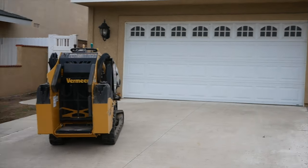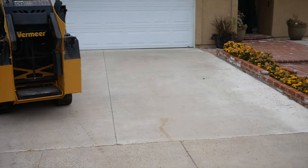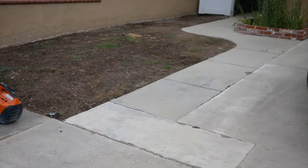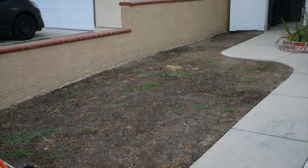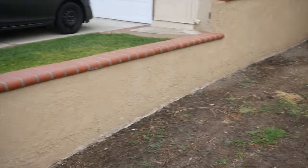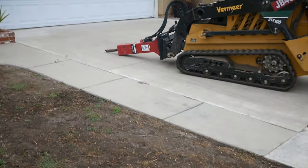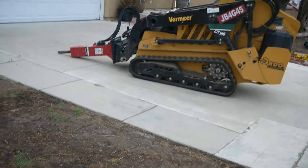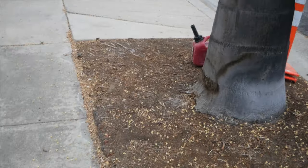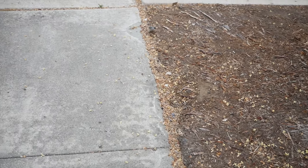Hi, David Odell here with Odell Complete Concrete. First day on the job site and we're going to be removing this driveway and this walkway. That dirt area is going to be all concrete, so the whole driveway is going to get widened. That planter is coming out as well — that little brick raised planter against the house — that'll just be solid concrete.